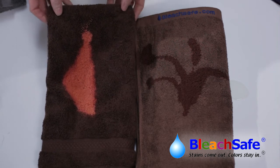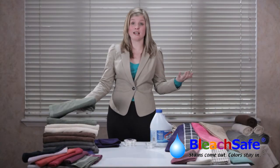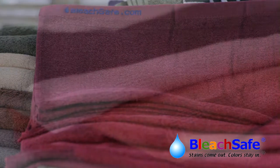But with the Bleach Safe, it remains stain-free and the color is still vibrant. Bleach Safe is perfect for salons, gyms, restaurants, or for the home. Bleach Safe towels are 100% cotton, long lasting, fast drying, softer and more absorbent than any other fade-resistant towel.